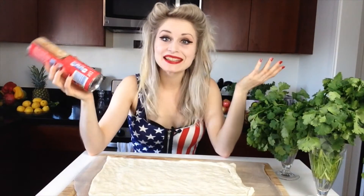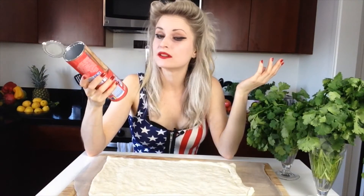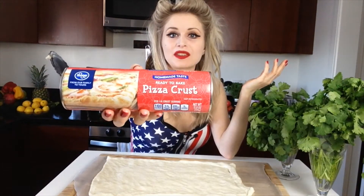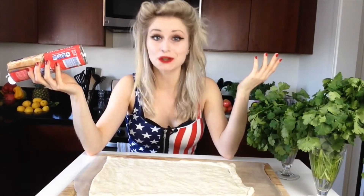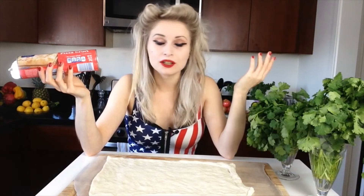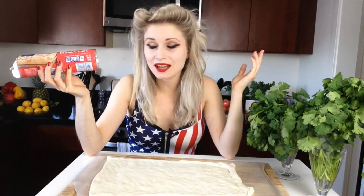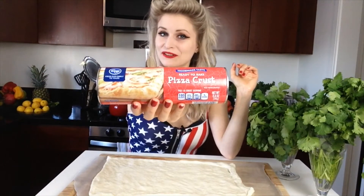I am being extremely lazy today and I bought this premade pizza crust in the shop, which will make my pizza making so much easier. Of course, if you've got time and you feel like making your own dough from scratch, go for it — I can show you how to do that some other time in another video. But today I'm feeling lazy so this is a perfect option.